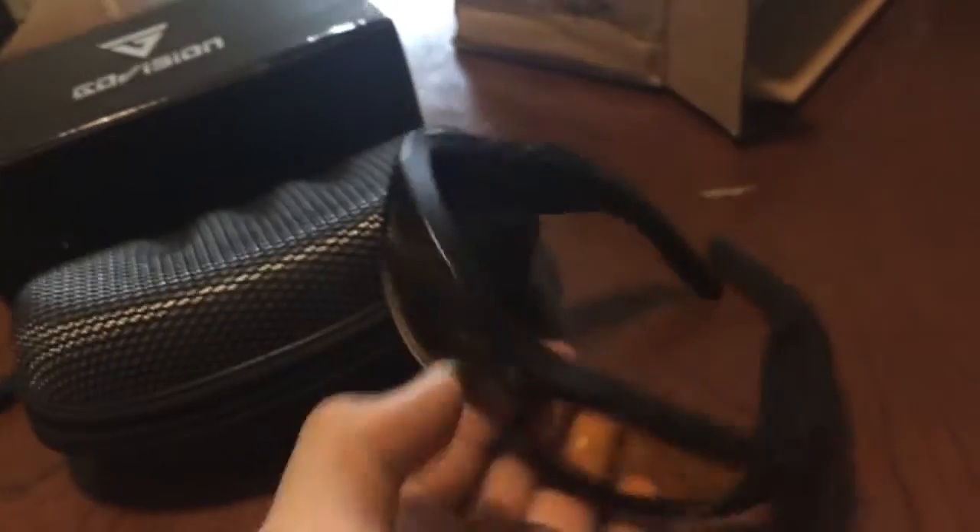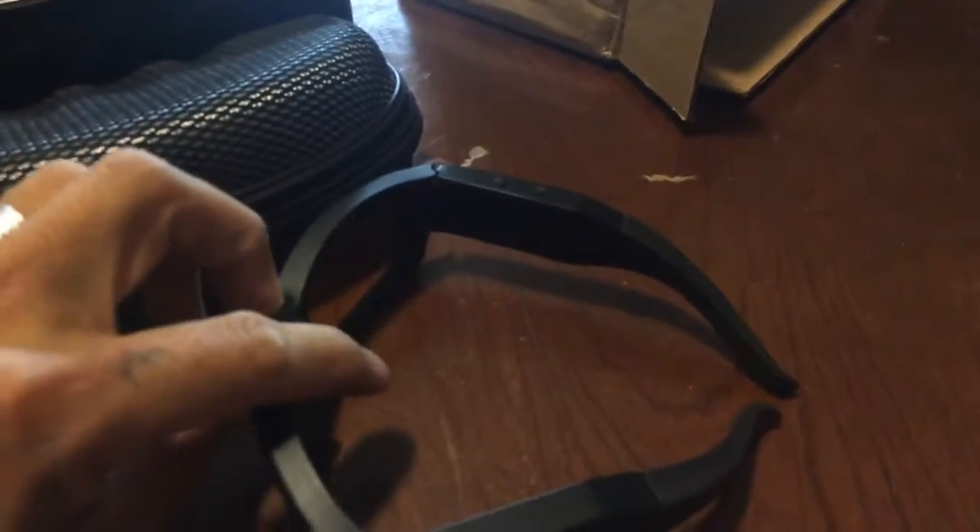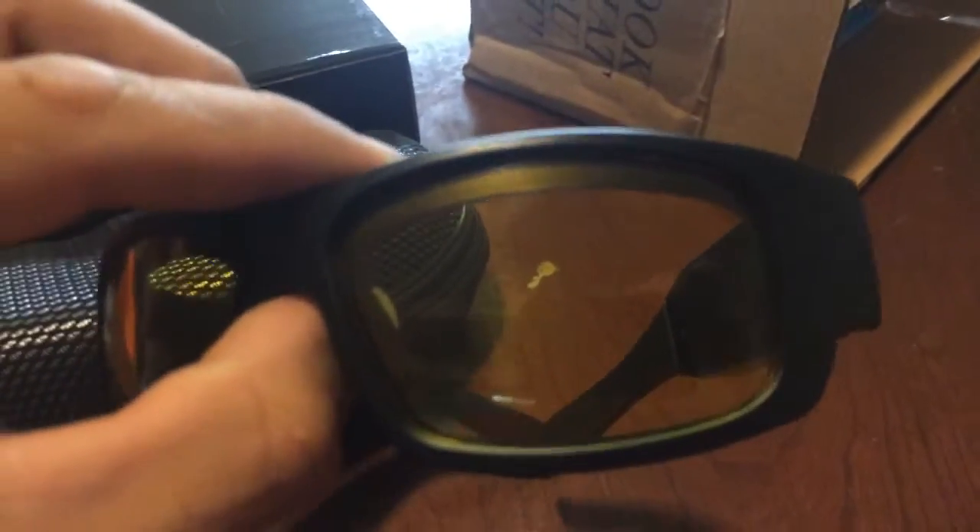A little bit of a hard case, and here it is — look at that, look at this bad boy. What I like about it is it covers your whole face. I know a lot of people don't like that, some people like it. I don't know how your style is. As you can see, it has the yellow lens.